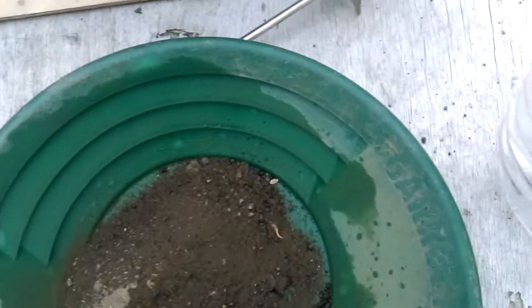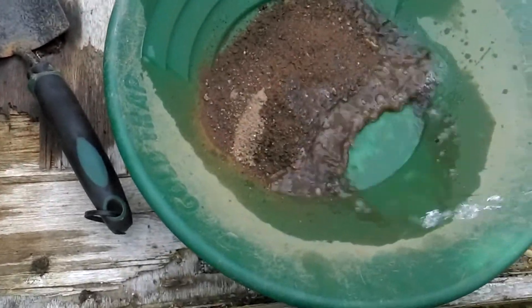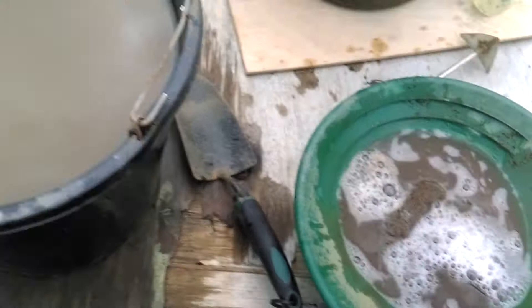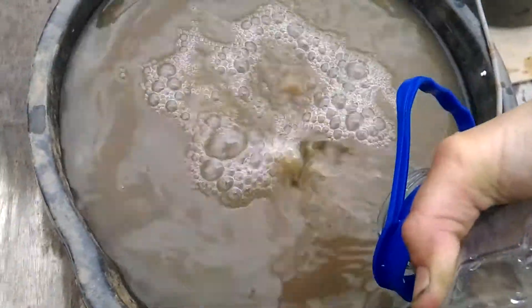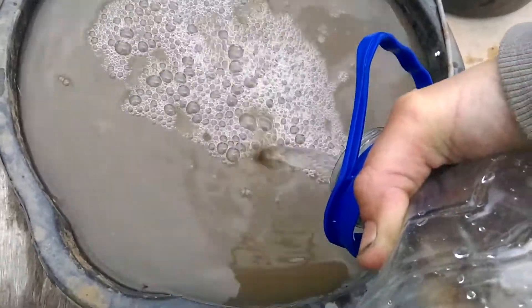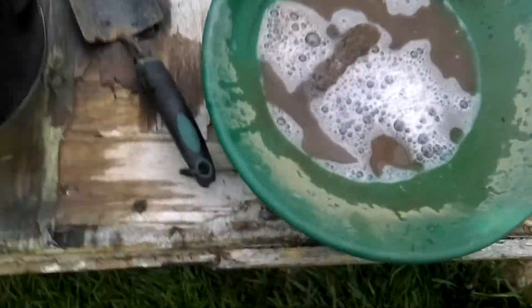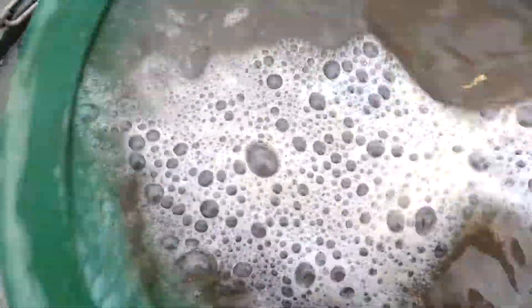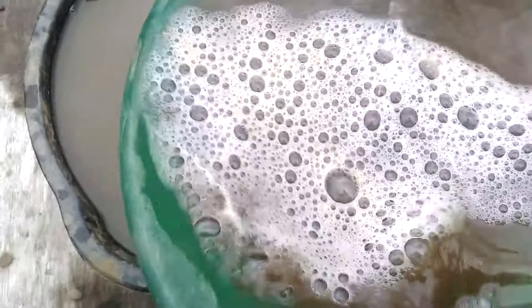I'm gonna have to do something with my hand here, hang on. That wasn't a very good start, was it. I've got a leaky bucket so I've got to keep topping it up. This is quite heavy actually. Sorry if you can't hear me — I've got to hold my hand so it's over the mic.